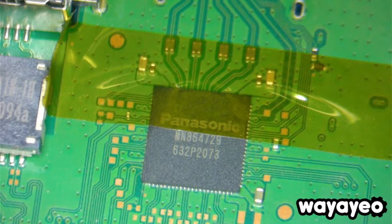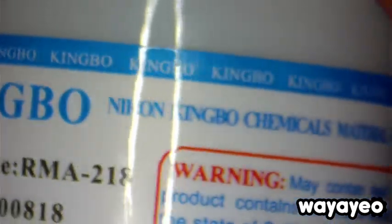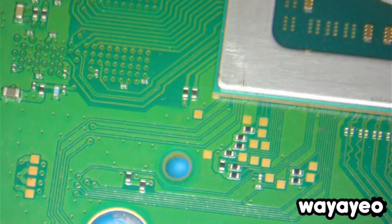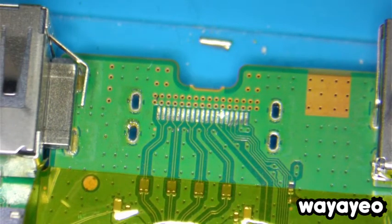I bought a different flux — this is Kimbo. Every time I solder something on a board I'm going to be trying something different, and I really like this flux because it's just slightly different than the others. It's not that sticky, but it works well, it stays there, and it tolerates heat pretty well.